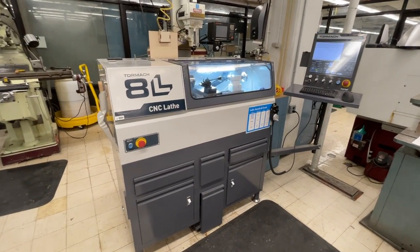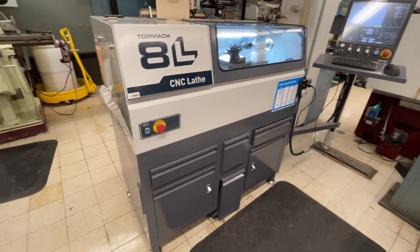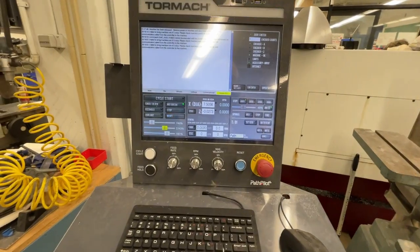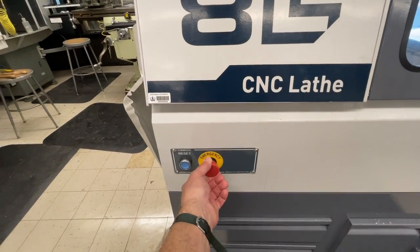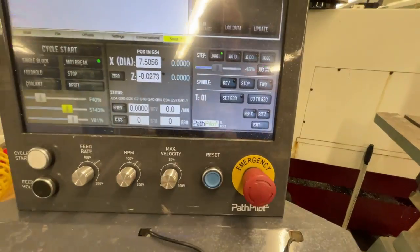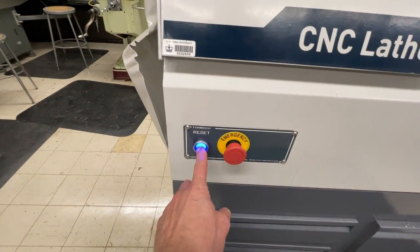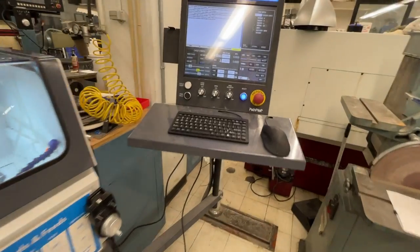When you come to the machine, chances are the emergency stops have been tripped. This machine has two e-stops — one on the machine and one at the software screen. This e-stop twists clockwise to release, and strangely enough the other one goes counterclockwise to get out of the e-stop position. Once you have released both e-stops, push the reset button. You'll hear a little thud, a small blue light will come on, and at that point we can go to the software.